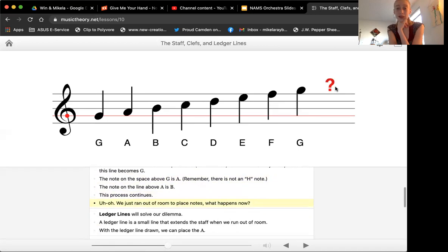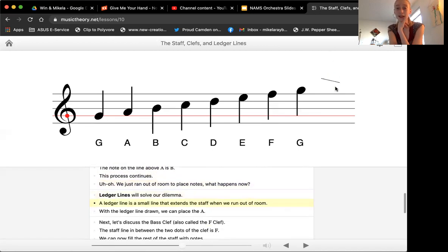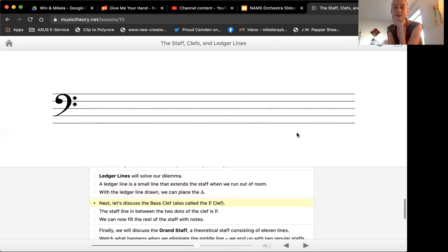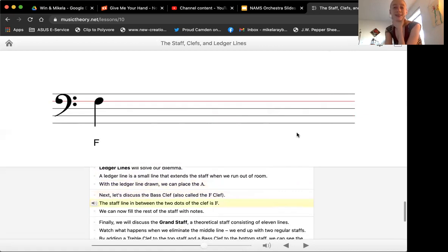Once you run out of space, you can just keep going and add some lines. Violins, you won't see this yet, but cellos you'll have to read ledger lines right away for your A string notes. Now, they're going to do it for the bass clef. The bass clef is actually known as the F clef. You can see that the bass clef is pointing out right here — the two dots are surrounding line four. So this is an F clef, telling you that this line is F.